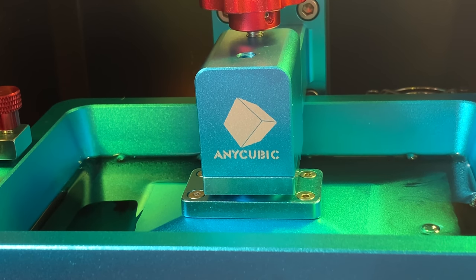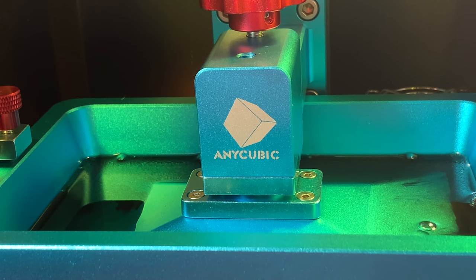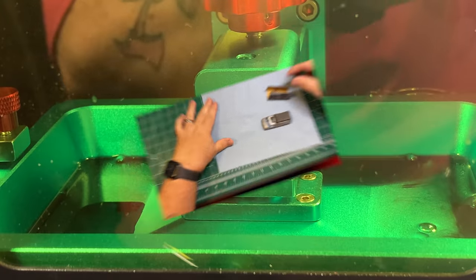The Anycubic is doing its thing, and this print job should take about 30 minutes or so. We'll just take a break and come back when it's done.